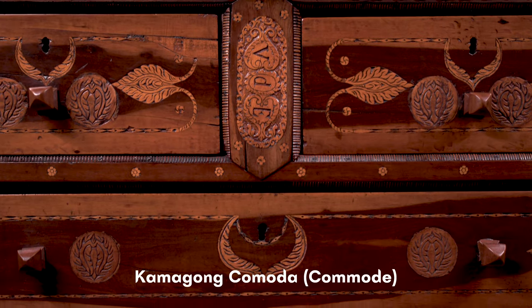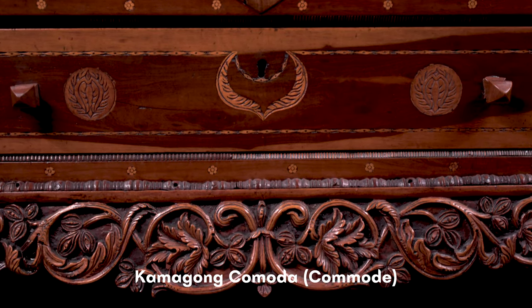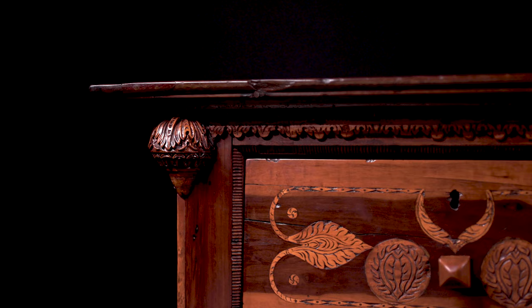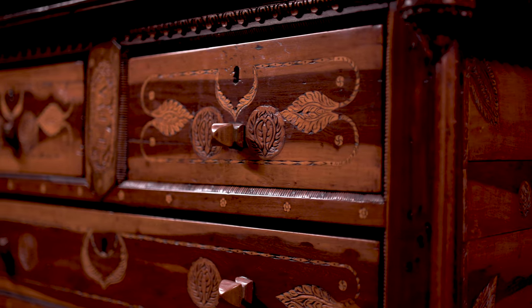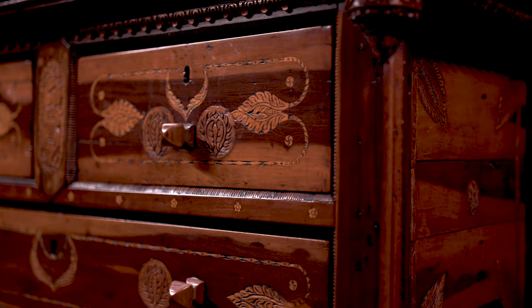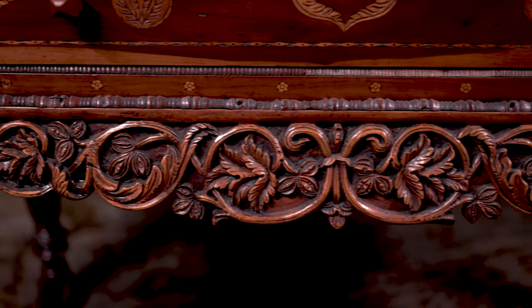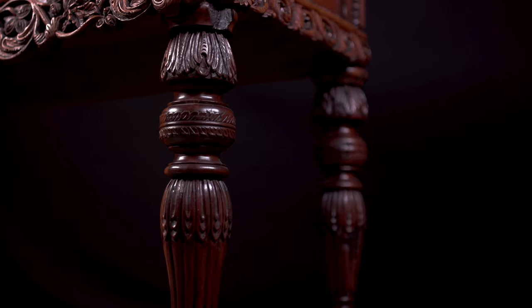This is a Laguna Comoda repatriated from the southern United States, where it had been quietly ensconced in a house for a hundred and twenty years. The marquetry is in the style of the crests of the 1820s Camagong Aparadors, and then you have this apron with intertwined grape leaves, which is a very Laguna style.